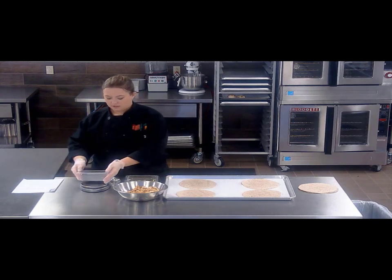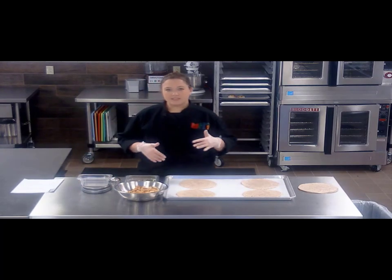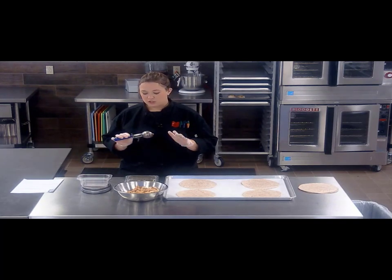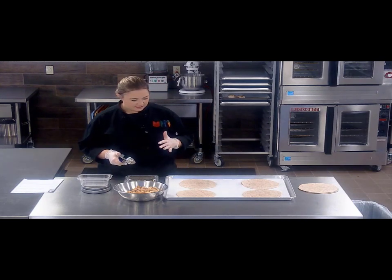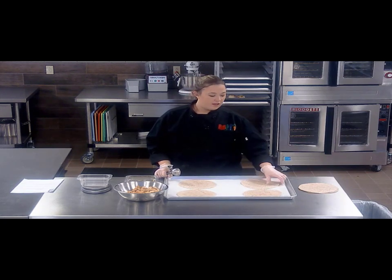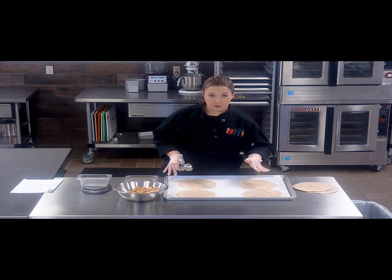I love to use a scale — I think they are great. If I'm doing a lot of assembly, I want to make it simple. I'm gonna double check what size scoop works for what I'm building to get me that right amount of product. We're also gonna do these in two different ways, because depending on your age group, you might require different crediting. Each tortilla credits as a one-and-a-half ounce grain, so you can fold it or stack them on top of each other and cut them into triangles. We're gonna go over both.